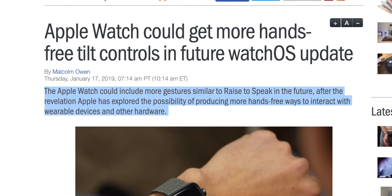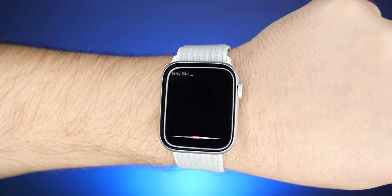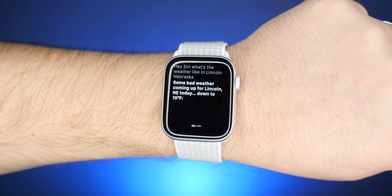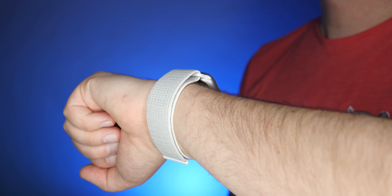Apple's been exploring the possibility of producing more hands-free ways to interact with wearable devices and other hardware. If you're an Apple Watch user, hopefully you're already familiar with the pretty recent feature addition called Raise to Speak, which lets you interact with Siri just by raising your wrist. Before, you had to initiate talking to Siri by holding down the digital crown button or by saying the magic words. Raise to Speak is much smarter, much better — it's a gesture that lets you signal your intention to use Siri and interact with your Apple Watch one-handed. Keep that in mind as we talk about what new gestures could be on the way.